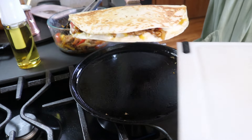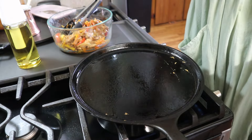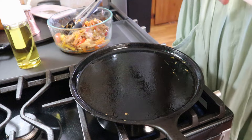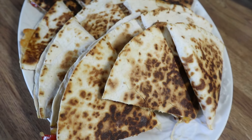This is nice and cheesy. I'm going to go ahead and put this on my cutting board and let it sit for a minute while I make another one. While this one is cooking up I'll go ahead and cut this one into wedges.